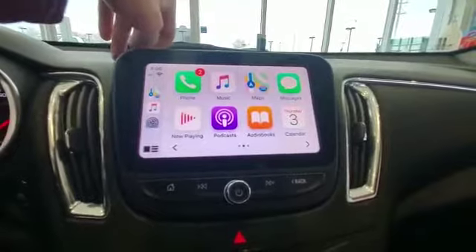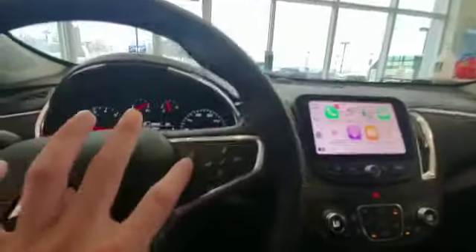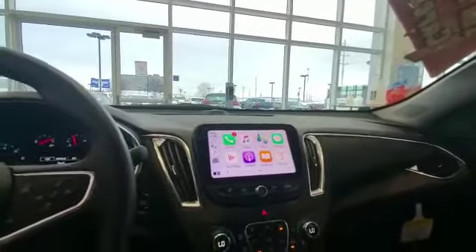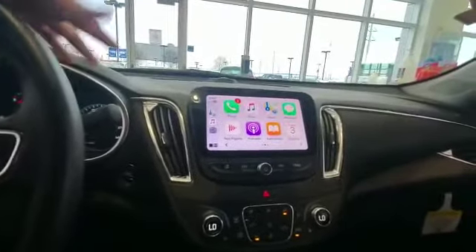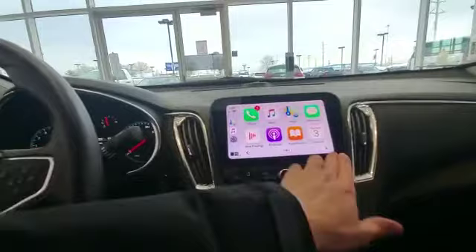You can also pull up messages and of course call people. Another cool thing is you can press the push-to-talk button here on this specific Malibu to actually say a family member's name or anything like that — press it, say their name, and it will call them.